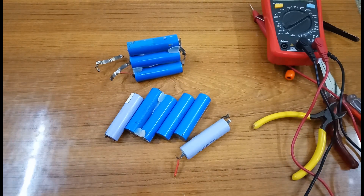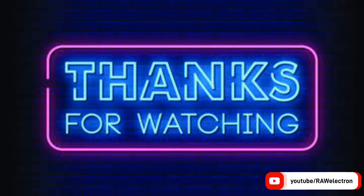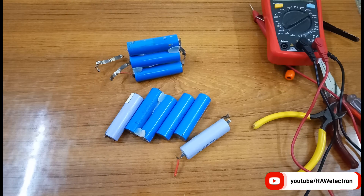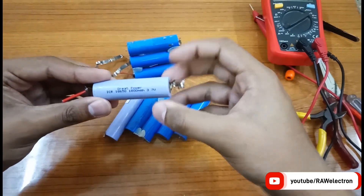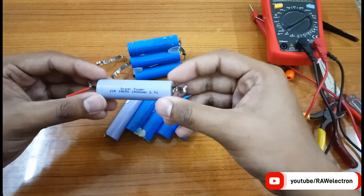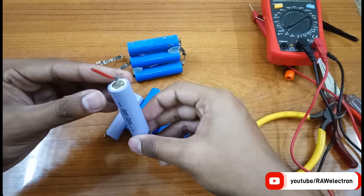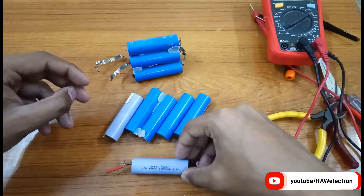Hi, welcome to my channel DrawElectron. Today's video is about how to repair 18650 lithium-ion cells. A question arises: can we really repair these lithium-ion cells? The simple answer is no — but wait, there are two cases. First, as we use these batteries for a long time, their internal chemistry wears out and they no longer hold charge. In this case the battery is totally dead and can no longer be used.